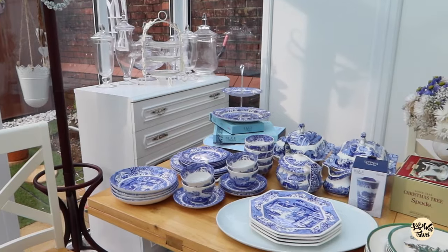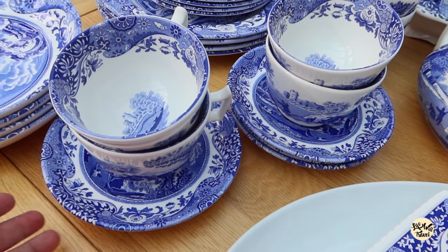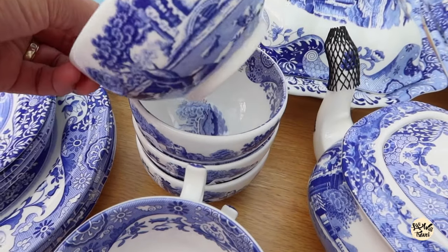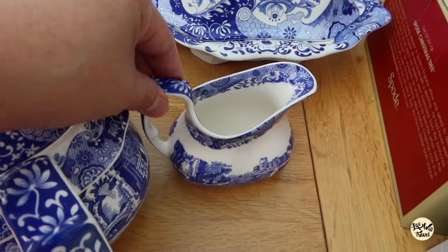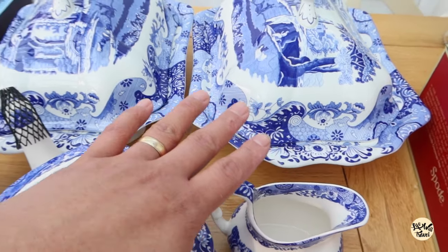Here's my third collection. We have the pasta bowls — four of them. The breakfast cup and saucer, again a set of four. The six-inch side plate. The dip bowls — four as well. The teapot, the cream jug, the octagonal plate, the travel mug, and my serving plates.